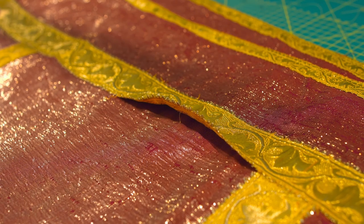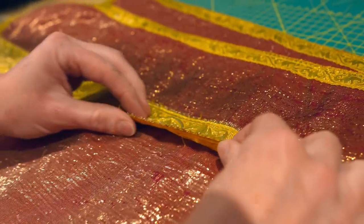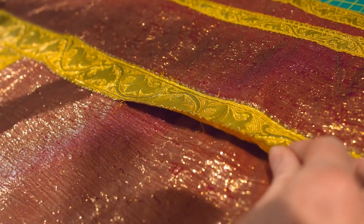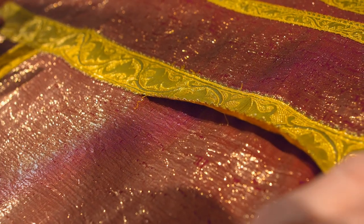Right now I'm going to show you how to stitch loose braid back down onto a chasuble. This is a very common problem. Now I know what you're thinking — you're thinking why not just machine stitch it down? So quick and convenient. This is the reason why we're not going to do that.